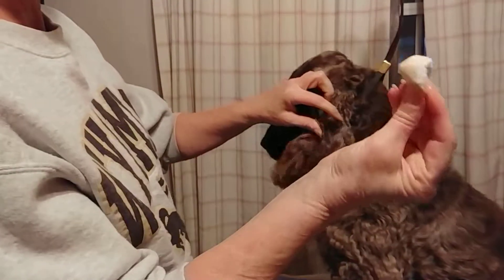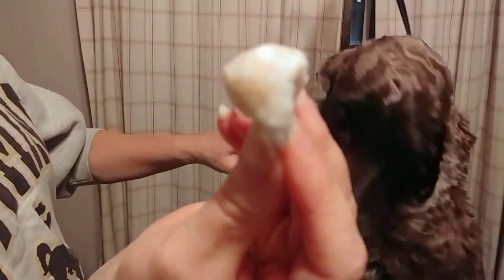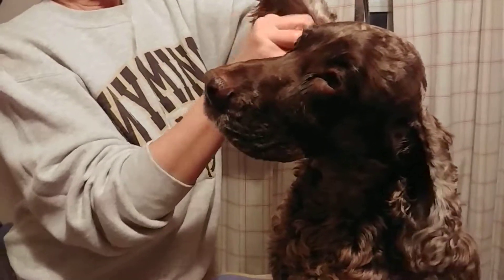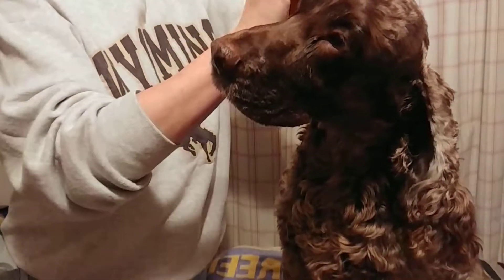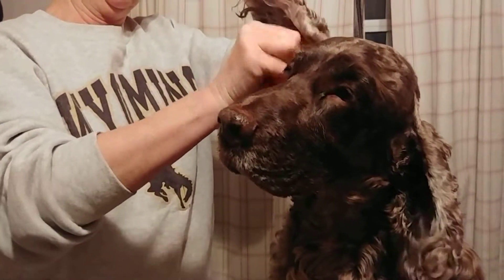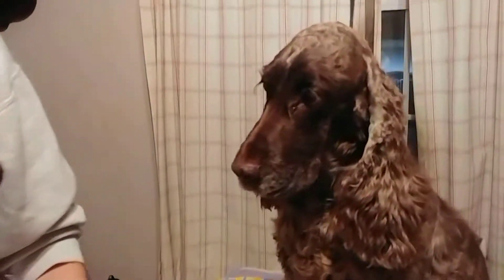Swish it around and you can see I did get debris. I'll do the other ear. Clean the whole ear. And that ear is clean. And that's ear cleaning.